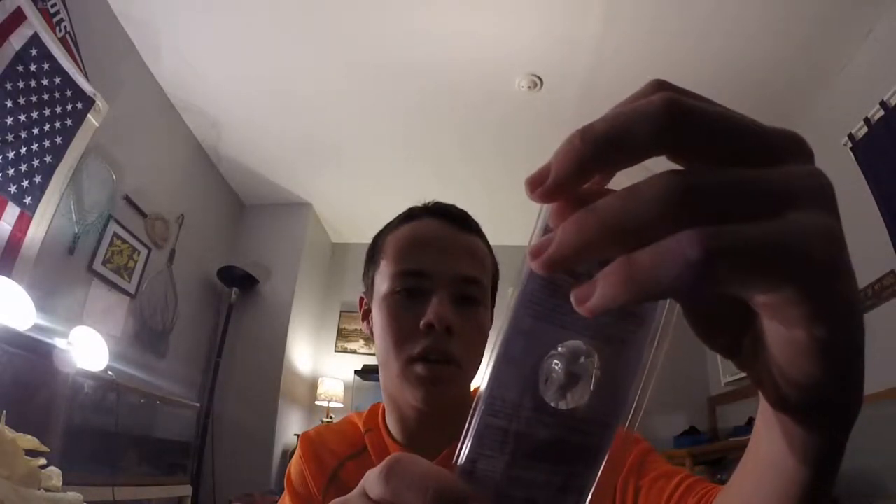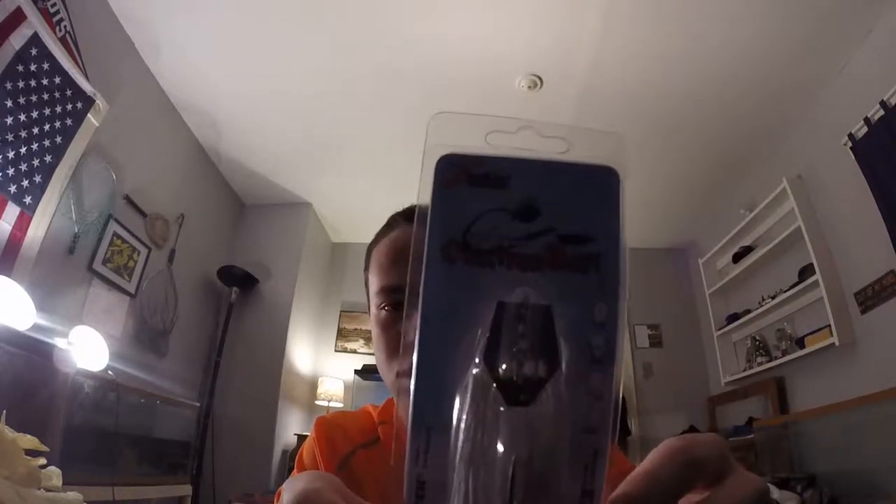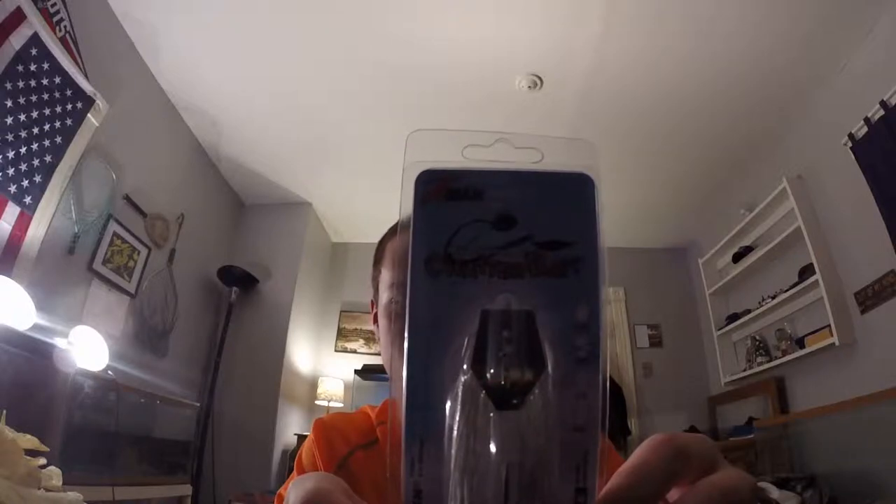Next I have a Z-Man Chatterbait — this is a white color. It's three-eighths of an ounce. Nice little chatterbait, I'm gonna be using that in the Andro a lot for smallmouth. That was also three dollars.